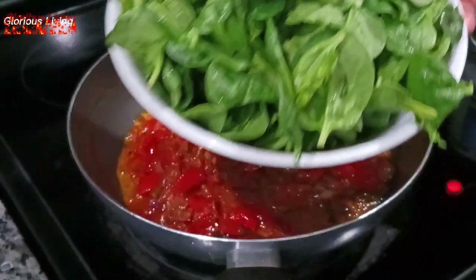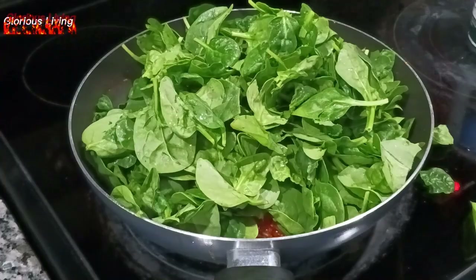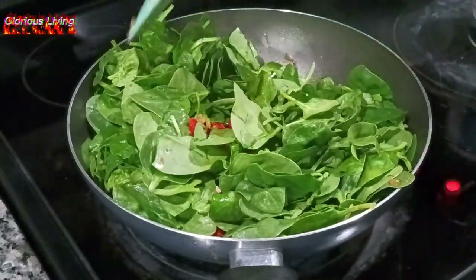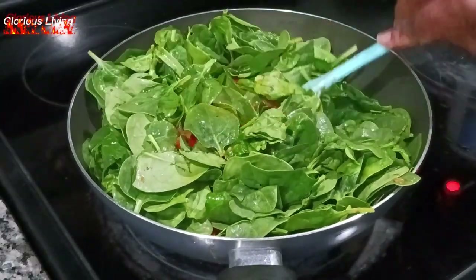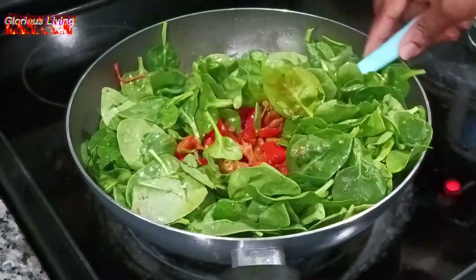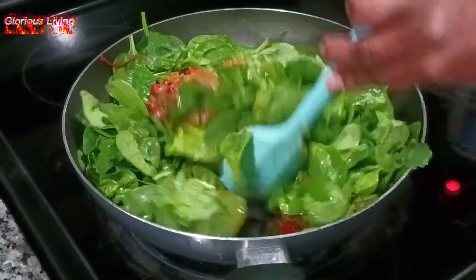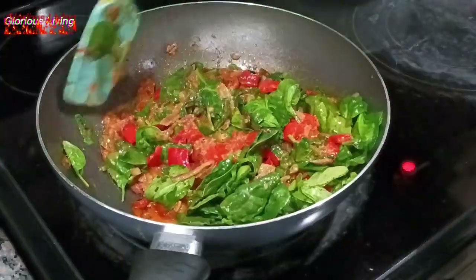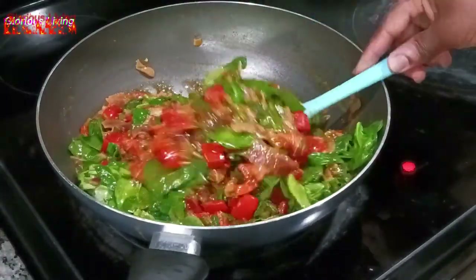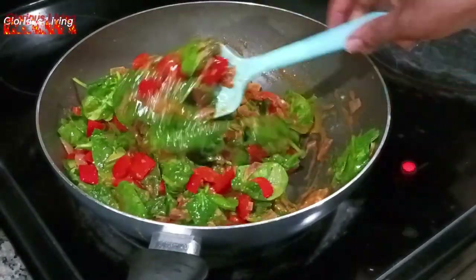Right now I'm adding in my fresh spinach and giving it a stir. You can use frozen spinach as well — I stopped by the store and picked up baby spinach and that worked perfectly. You can use a frozen one or any kind of green of your choice. My stew looks so so good.